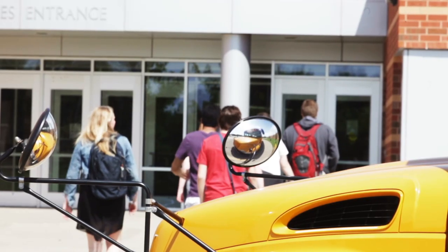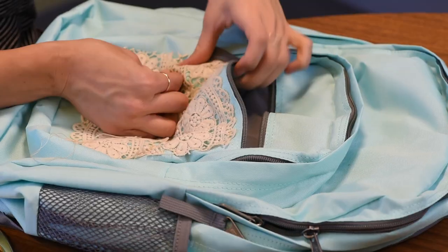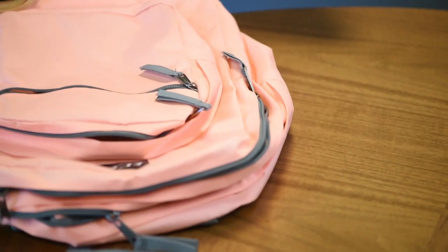Hey guys, welcome back to How to Live Your Style. I'm Shara, and today we are going back to school! DIY backpack decor — I'm going to show you guys three awesome ways to make your backpacks super stylish, super fun, and perfect for back to school.